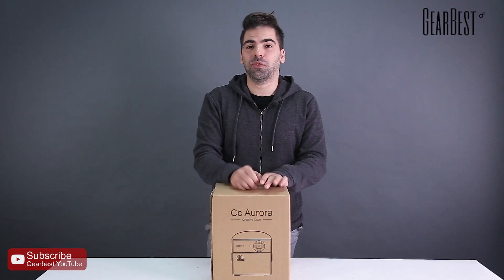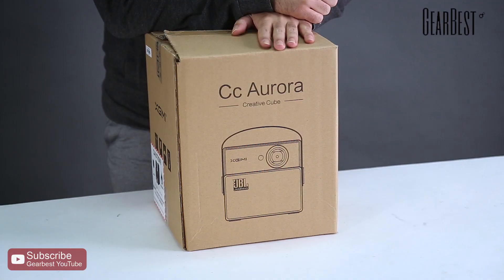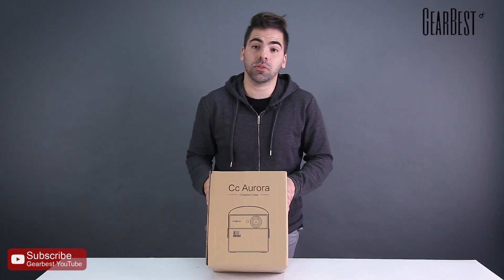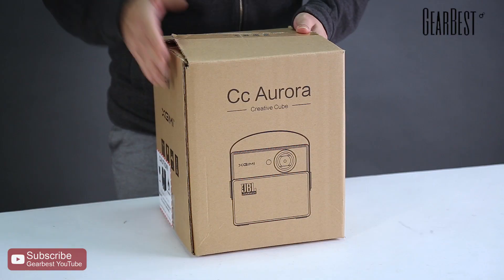Hi, this is Daniel for Gearbest. Today I bring you a very exclusive, very cool device. It's the X-Jimmy projector, a video projector with JBL speakers. I'm gonna do an unboxing and show you all the details and how it works.